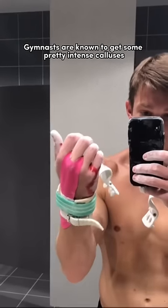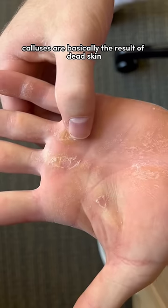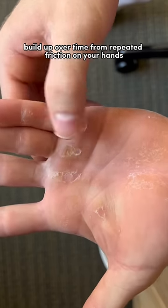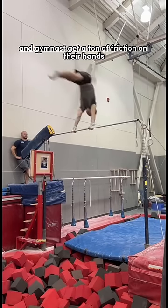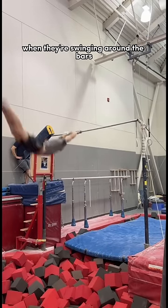Gymnasts are known to get some pretty intense calluses. Calluses are basically the result of dead skin buildup over time from repeated friction on your hands. And gymnasts get a ton of friction on their hands when they're swinging around the bars.